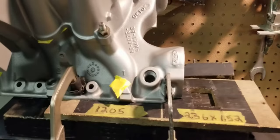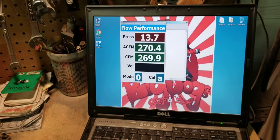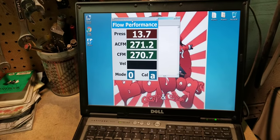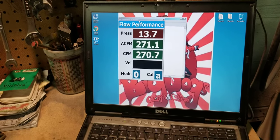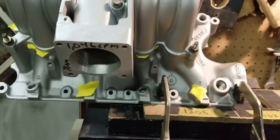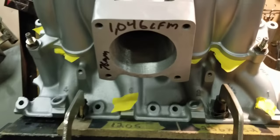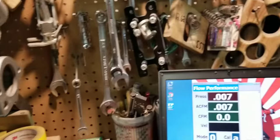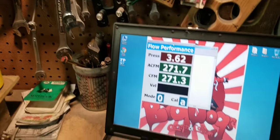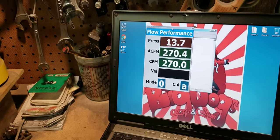This is the number one runner — Big Dogs Stage 2. The number one runner flows 270 to 271 CFM. We're going to pause, set up the number three, and flow that one. Number three runner comes in at about 269 to 270 CFM.